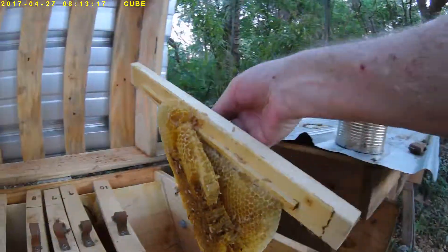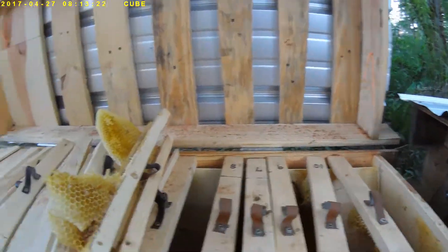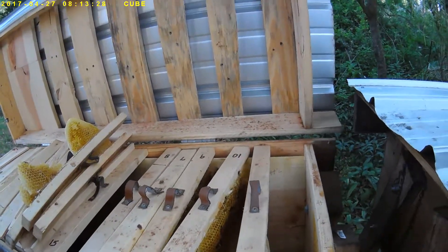I'll just clean this up and wait for another hive, or maybe a swarm I'll get lucky to capture.